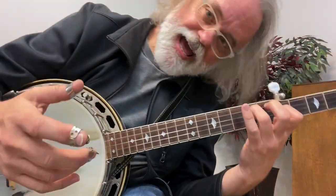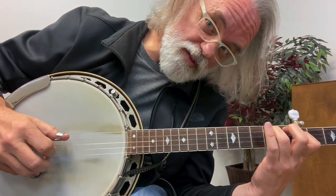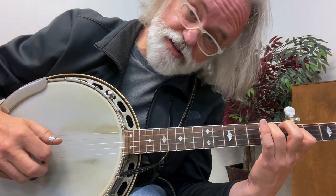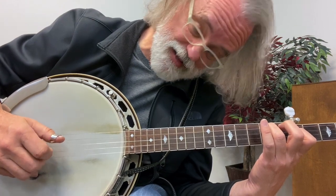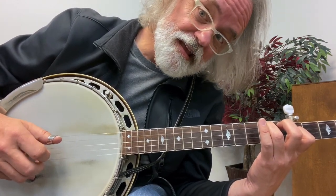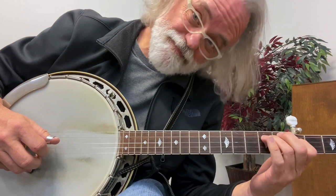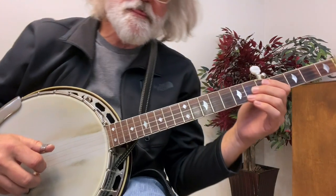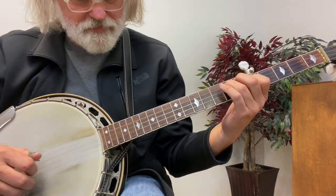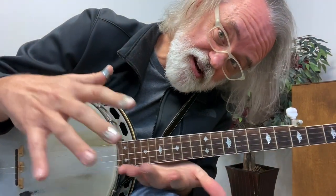The pattern I'd like you to use to start with is just an alternating roll: three, two, four, one. So three, two, four, one — or thumb, index, thumb, middle. And then you're going to pick it up and do a three pinch. So you've got that little lick, which is something you can tuck into other songs.